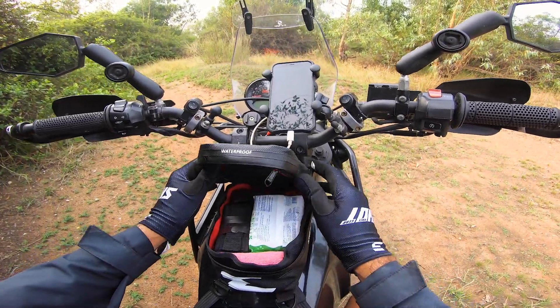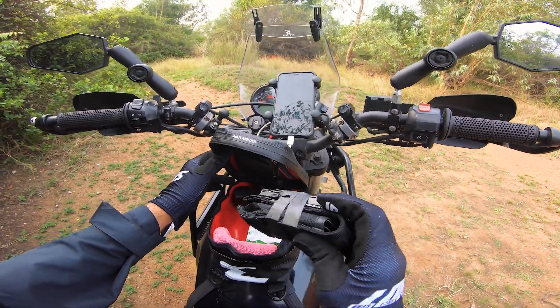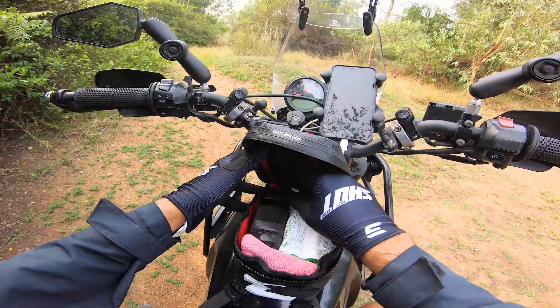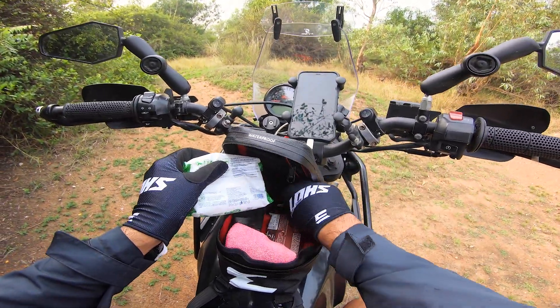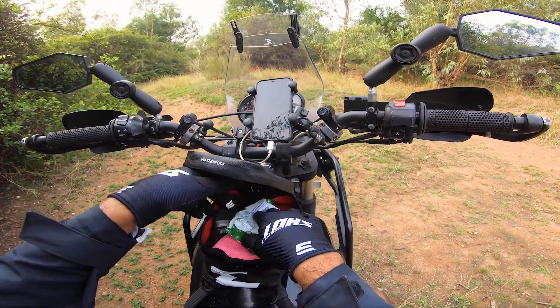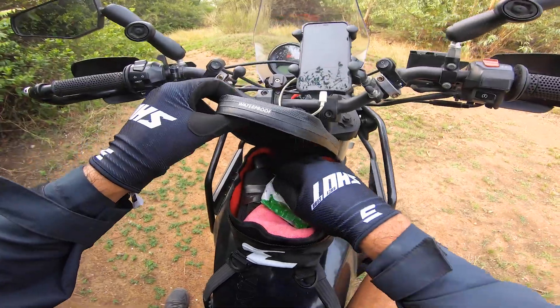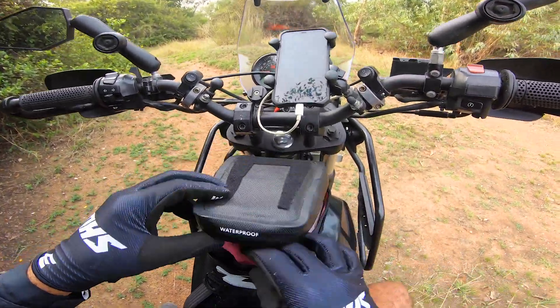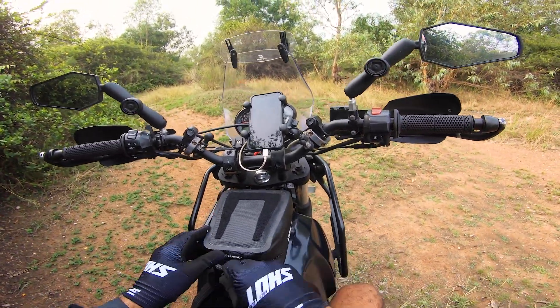So, a small little tank bag — what does it have? It has my Leatherman, which comes in handy especially on trails like this, wet tissue, a nutrition bar, an adapter for the wire, and a charging socket on the side, a backup camera, and a small rag. That's about it — nothing serious, nothing crazy.